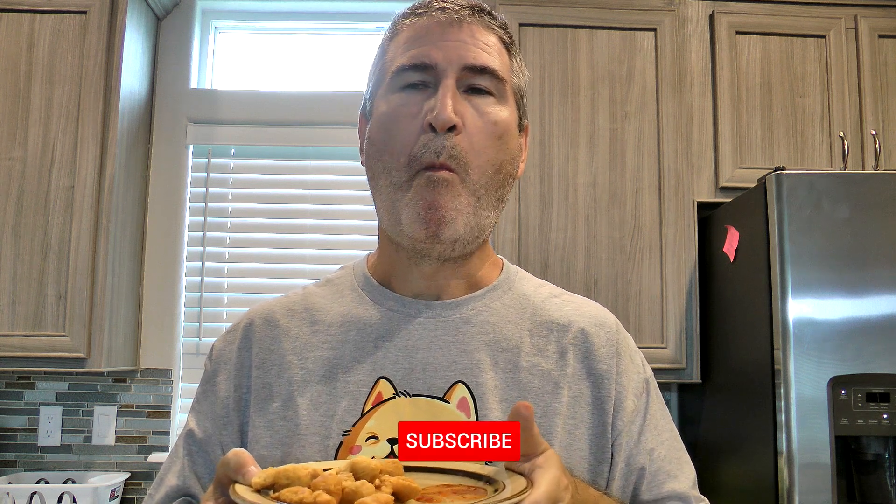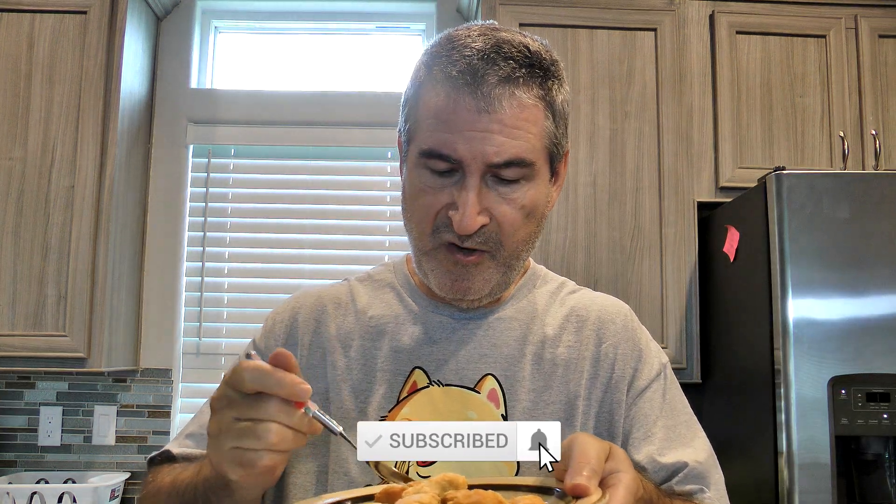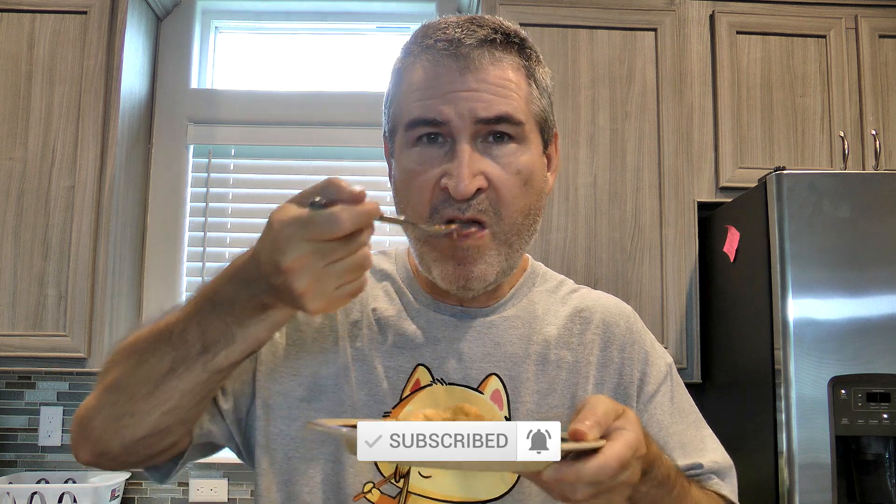All right, piece of chicken — dip it in the sauce. Give it a shot. Do it again. I'm going to put a little bit on a spoon and try it by itself. Wow. Ooh. Wow.